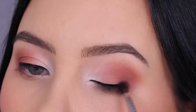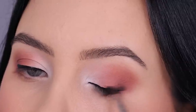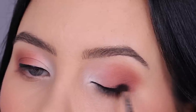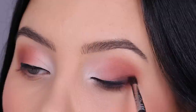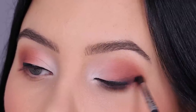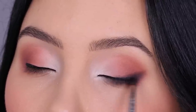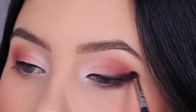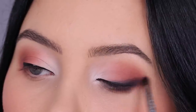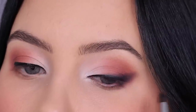Now I'm going in with black eyeshadow and pressing it on top of the outer end of where the eyeliner stops, just smudging it out to give the illusion that the eyeliner fades with some eyeshadow smokiness into my outer V. I've been doing this trick a lot lately — it's so effortless, not that complicated, and if you have hooded eyes you can definitely try this as well.